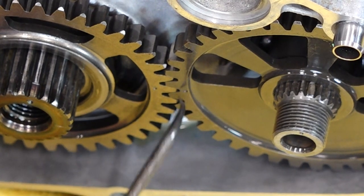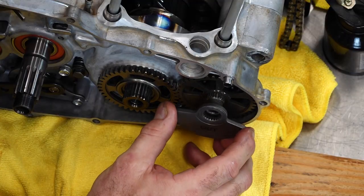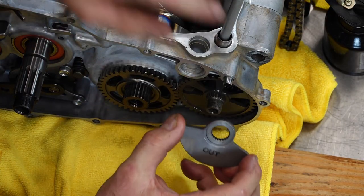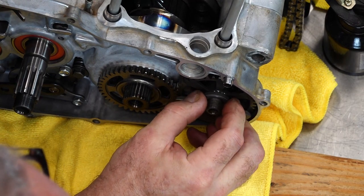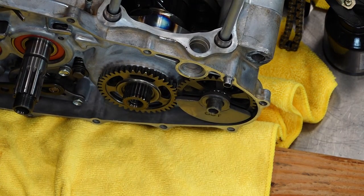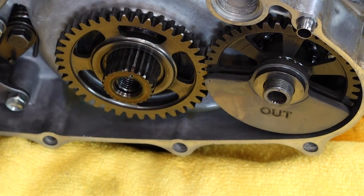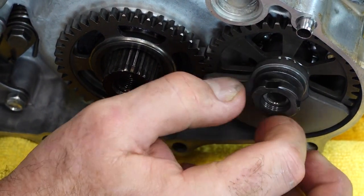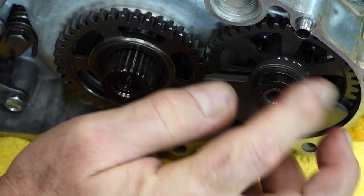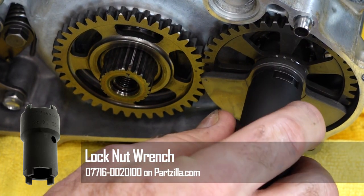As we're pushing this gear down, we have one more alignment to do — put these two dots together as we're pushing down. That's what yours should look like. Now let's get this weight — make sure it's pointing out, and once again it's got that same notch. Follow that up top like so, and you have this thick washer and then this special bolt which we need the special tool to tighten down.